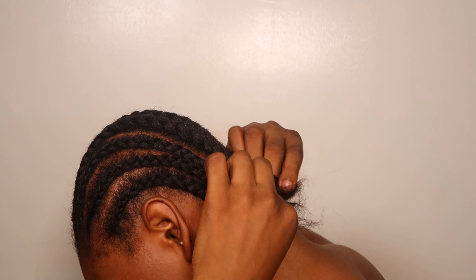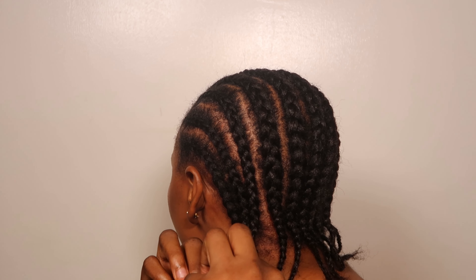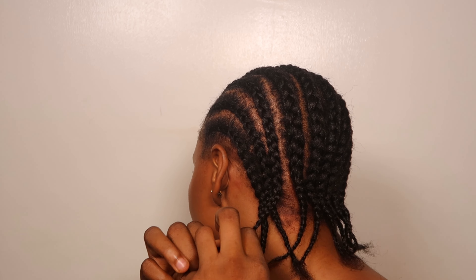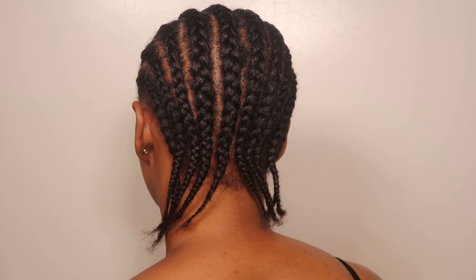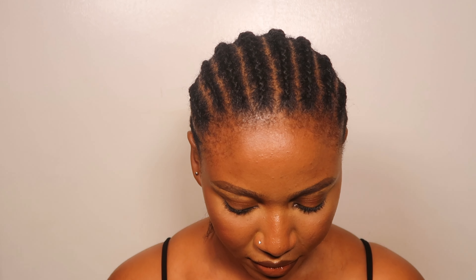I'm very sure I didn't do a bad job — I think I did a pretty good job. This is decent. I actually just wanted to put on a wig, that's why I decided to show you guys. So in case you want to lay your frontal, you don't have to start looking for somebody to braid your hair for you — you can just easily do this. This is a sign: if you're carrying any braid that is very old, make sure you take it out, watch this video, and make a new cornrow by yourself in the comfort of your home.